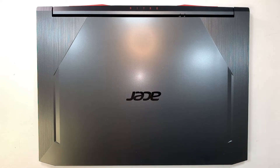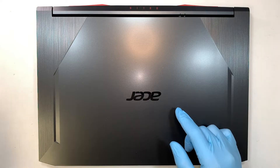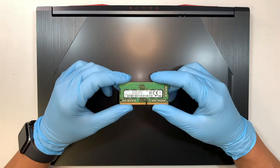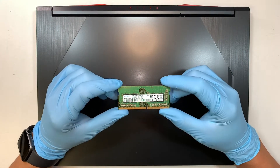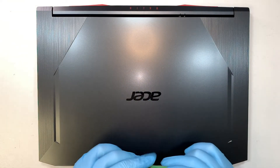Welcome, Simon here and I hope you're doing well. In this video I'll walk you through step by step on how to upgrade additional RAM to your gaming laptop. This is a DDR4 RAM and I'll be doing the upgrade and walk you through step by step on how to do that.